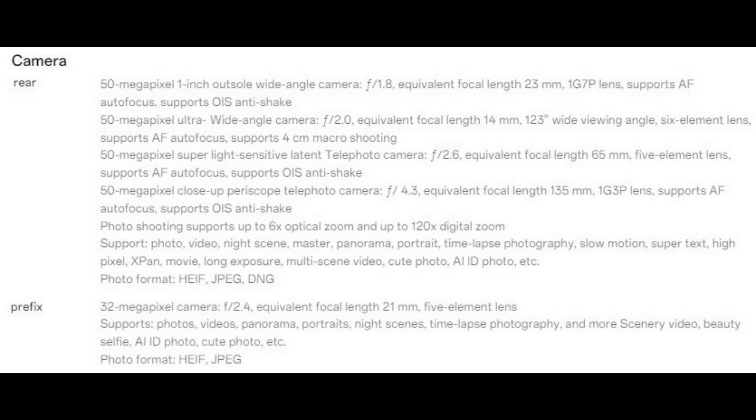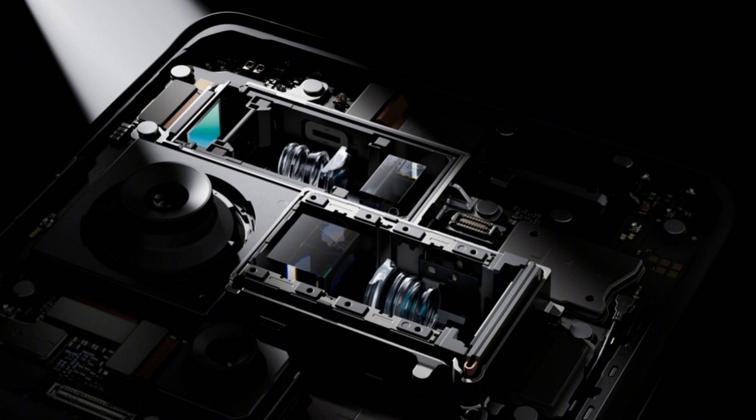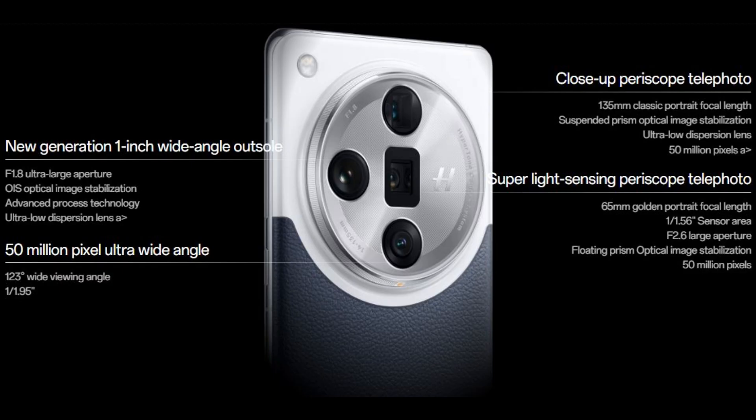Camera tuning was done in partnership with Hasselblad. The quad-camera setup features four 50-megapixel sensors and brings the so-called Hypertone engine, which promises to keep photos' natural look without compromising quality. The main wide camera uses a 1-inch Sony LYT-T900 stacked sensor with an f/1.8 aperture and OIS. The ultra-wide angle shooter is a new Sony LYT600 sensor with a 1/1.95-inch size and 14mm equivalent focal length, an f/2.0 aperture, autofocus, and can shoot objects as close as 4cm.